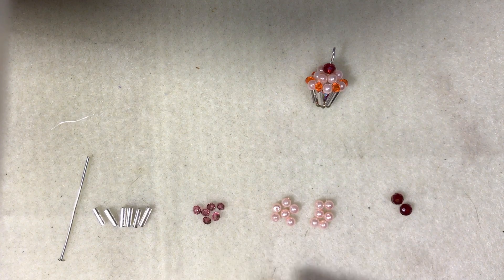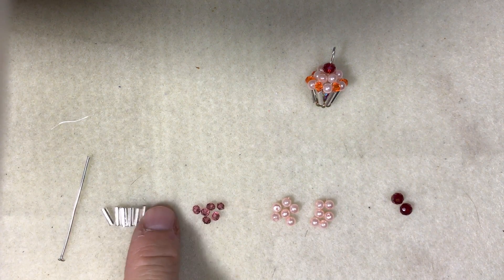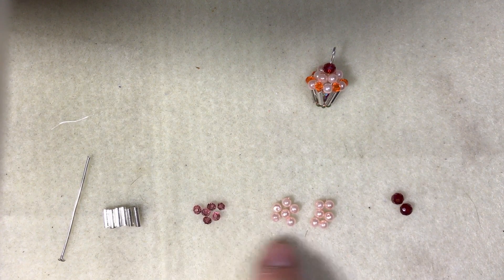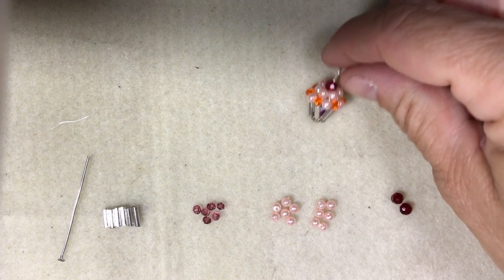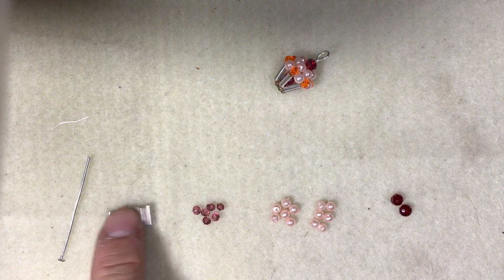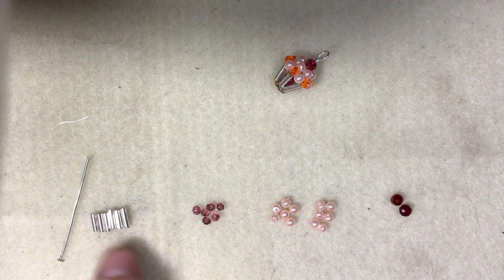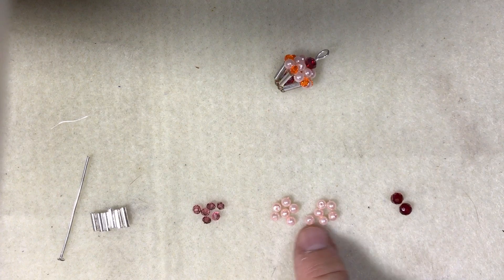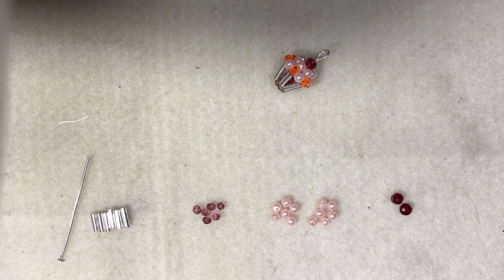The sizes vary — you could do these with bigger beads as well. You could use the longer bugle beads; these are the short ones, that's why I'm using smaller beads, and it makes a cute little charm. But if you want a bigger cupcake, get the longer bugle beads and then use four millimeter beads. Right now these are three millimeter — you could do them in four or six, depending on how big you want to make it. All right, let's get started.